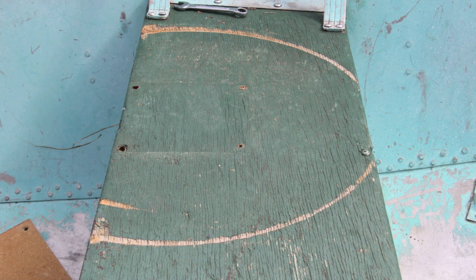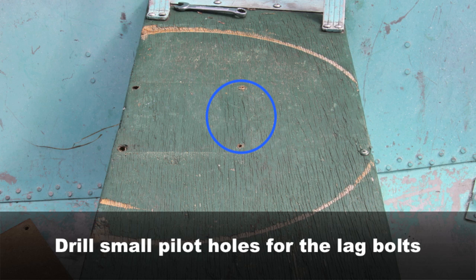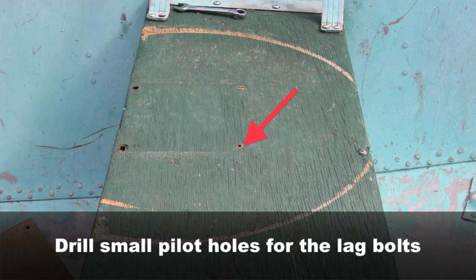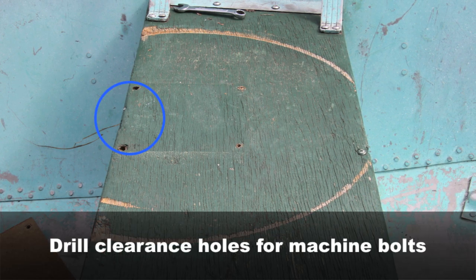What's important here is the lag bolts have to be wider in diameter than the wood screws that we used the first time. We're using lag bolts for the two securing holes in the middle of the bench because we can't get underneath to secure them using the lock washer and a nut.